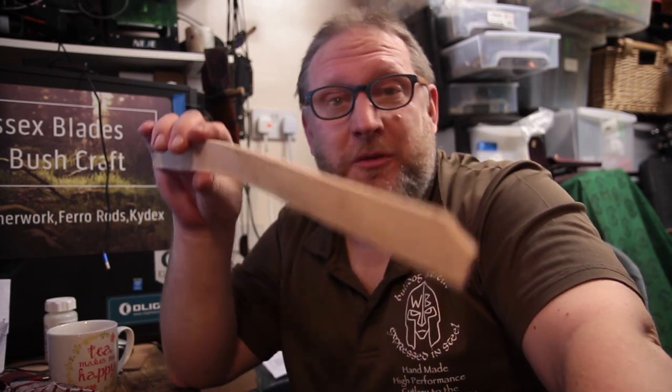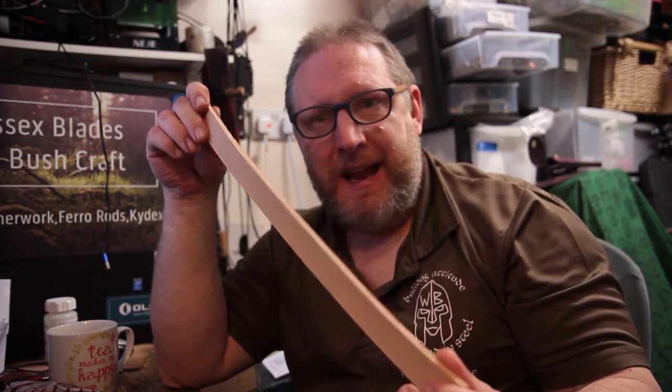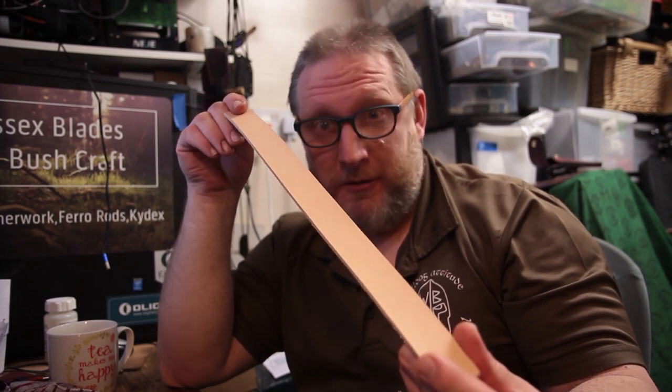Hi there, it's Scott from Wessex Blades. Thanks for clicking on the thumbnail. I'm going to do some leather work — you can run along with what I'm doing. I'm going to be making a dangler loop strap, so stay with me and we'll get to it.